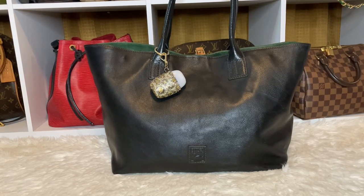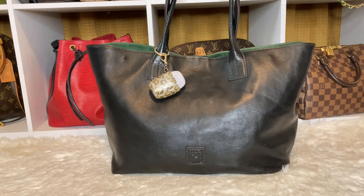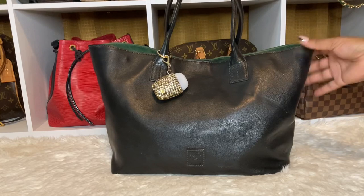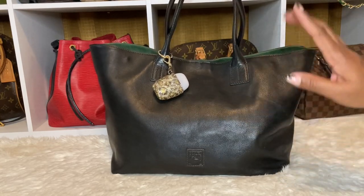I decided to carry my Dooney & Burke Medium Russell with the Florentine leather in black. I carried it to work. It was pretty heavy, but I just wanted to get some use out of all of my bags. I've been changing bags left and right since I've been back at work. This is one of them, and I want to share it with you guys. I do love it. I've had her for a while.